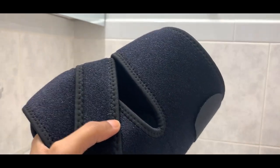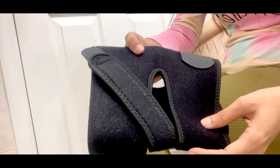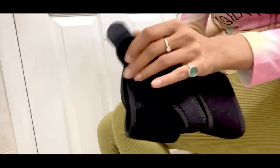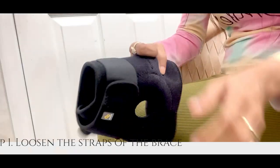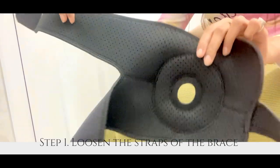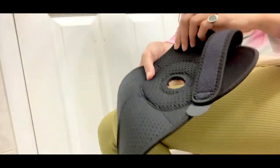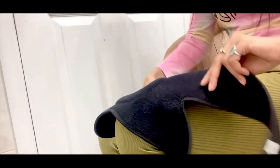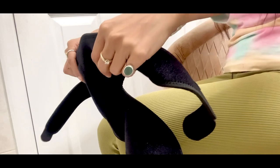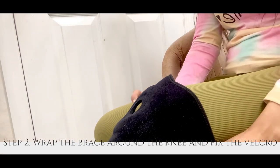Especially when you're walking, or standing and sitting repeatedly. Now I'm going to quickly show you how to wear it — just remove all the velcro and open it completely. Do not wear it like a sleeve, because that doesn't give the right grip to your knee. Make sure the hole is sitting in the center.